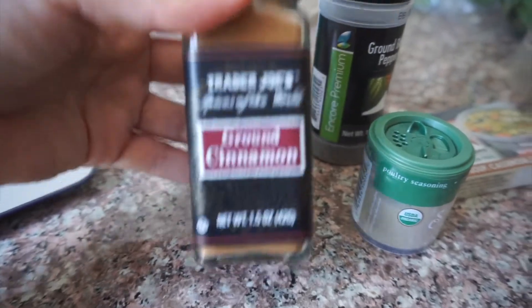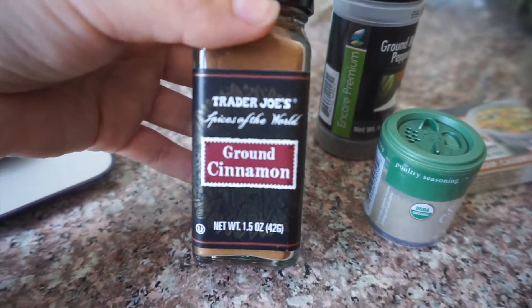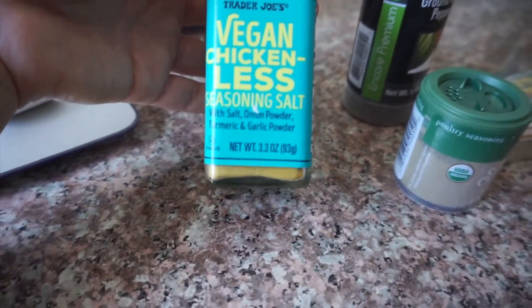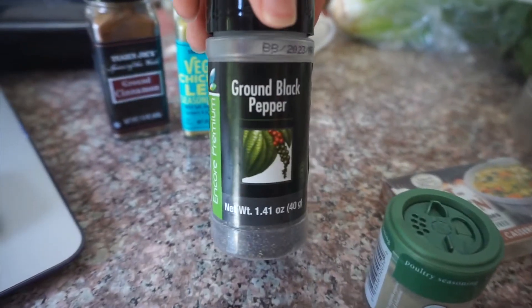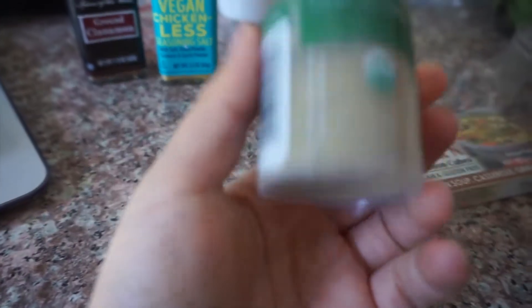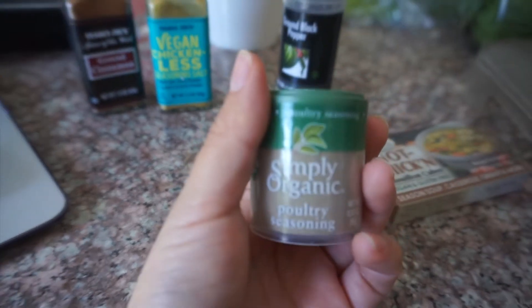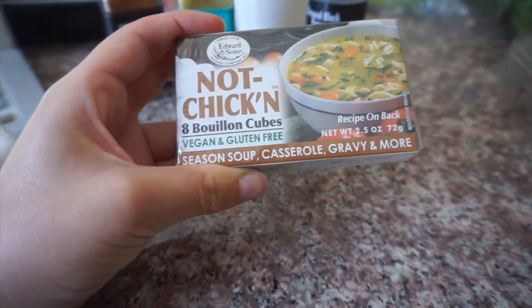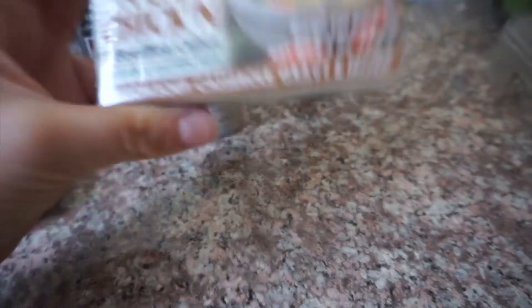I want to show you the ingredients I'll be using — a lot of them are things you may not have seen before, but I want to show you where I got them so you can do this at home. We're going to need ground cinnamon to replace nutmeg, a big vegan chicken-less seasoning, pepper, salt, poultry seasoning (vegan), and not-chicken bouillon cubes for the vegan chicken broth.